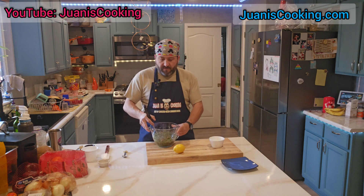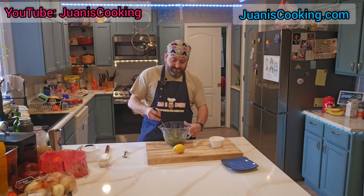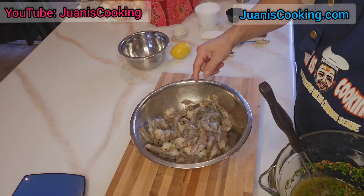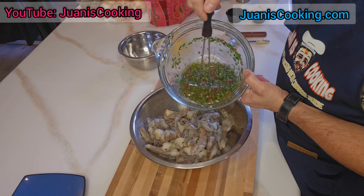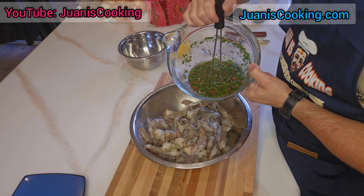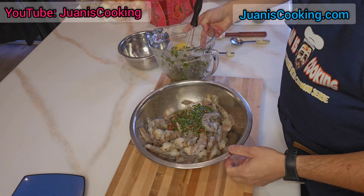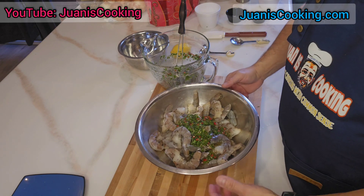I'm actually going to use this for grilled shrimp, and I'm going to make coconut rice. I'm going to use my chimichurri with shrimp skewers. I'll use half of the chimichurri for marinating and save the other half for after it's done to top it with. Half will be enough for my shrimp — just mix it together and let it sit for a couple of hours.